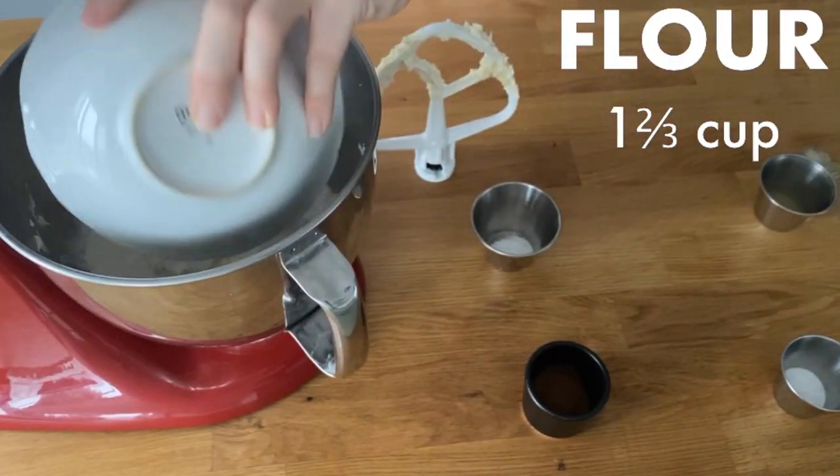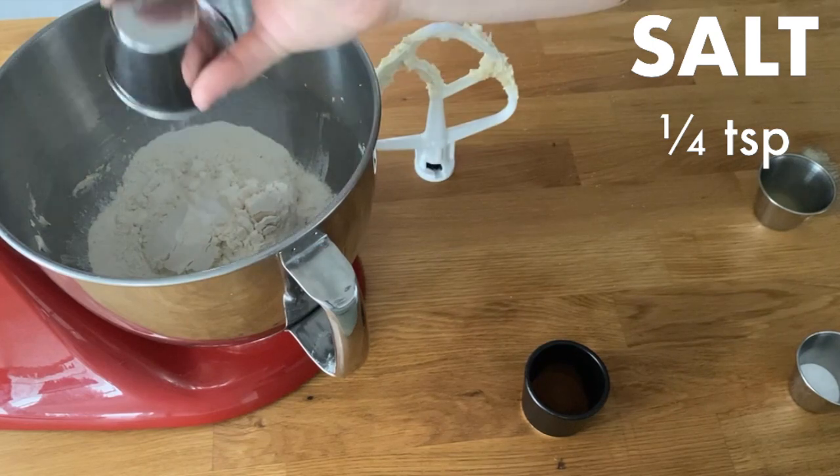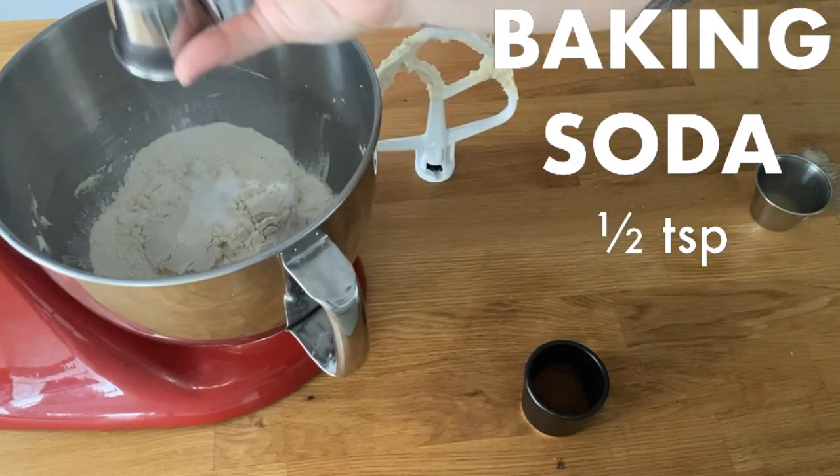Add the remaining dry ingredients and only mix it until it's fully incorporated. Do not over mix this step.